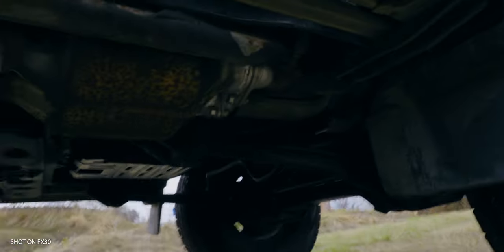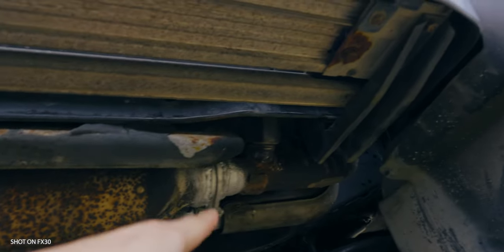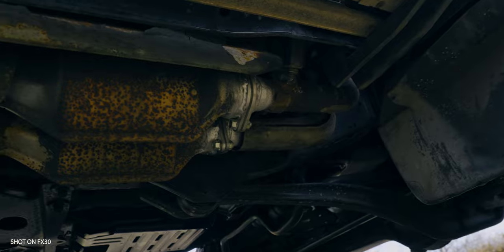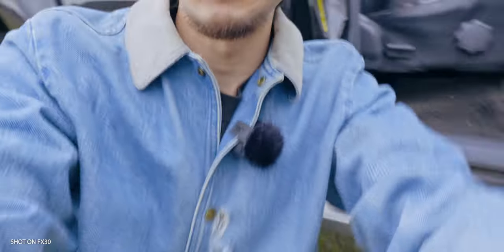My truck had a leakage issue right here, but now — can you see that? — it's all fixed. Sounds good and smells good, so this is telling me to start today's video.